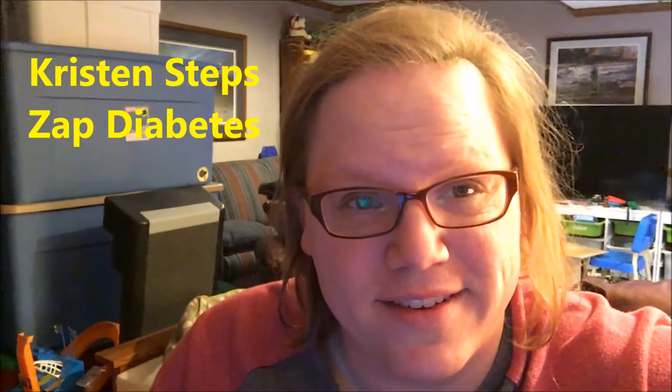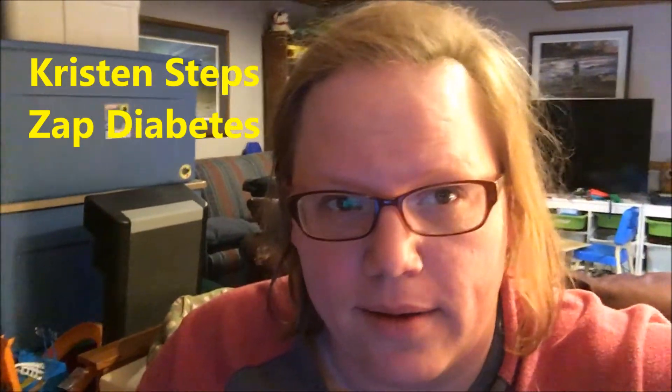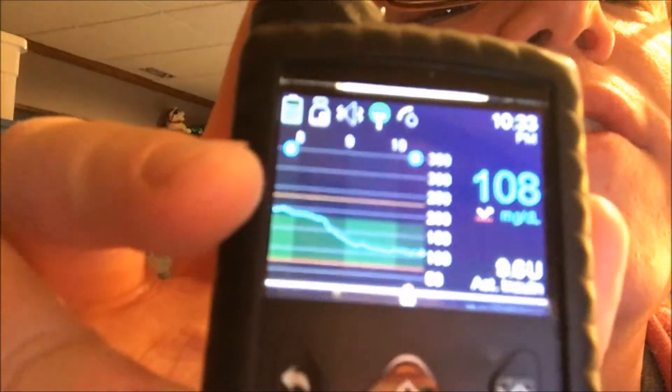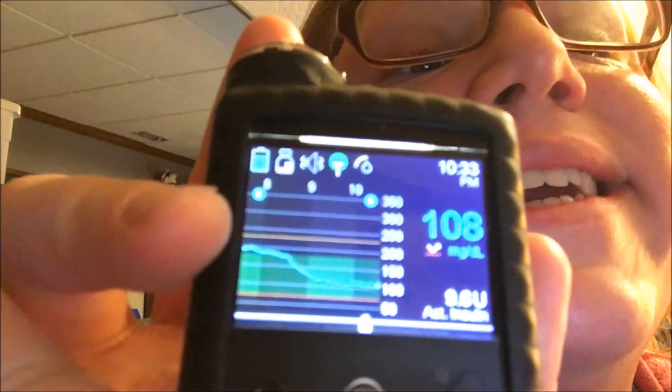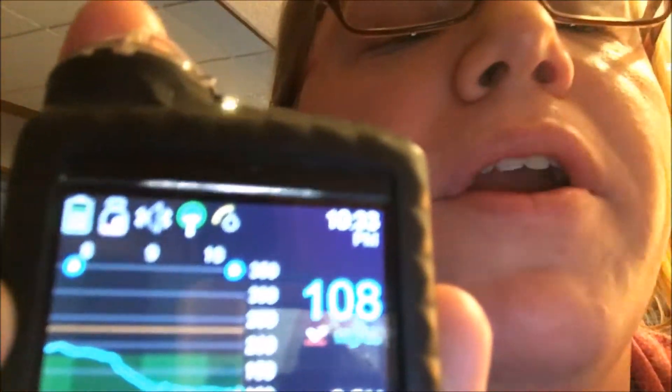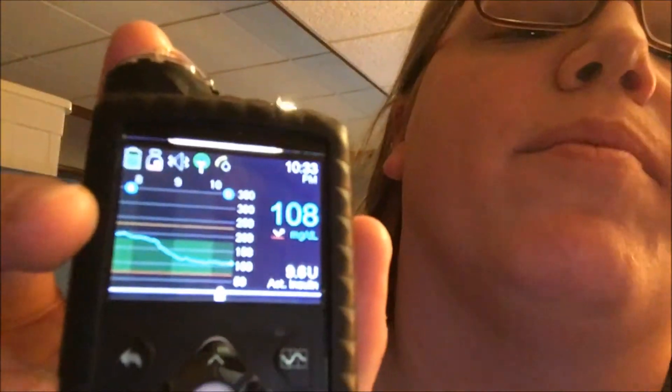Hello Zapp Diabetes! Kristen Steps here again. It's gonna be a quick one today but check this out. I have the CGM working on my 670G. It looks like because it's mirrored on my side, it looks like I'm 801 — that's not the case, I'm 108. It's probably what shows up for you. That's kind of funny.